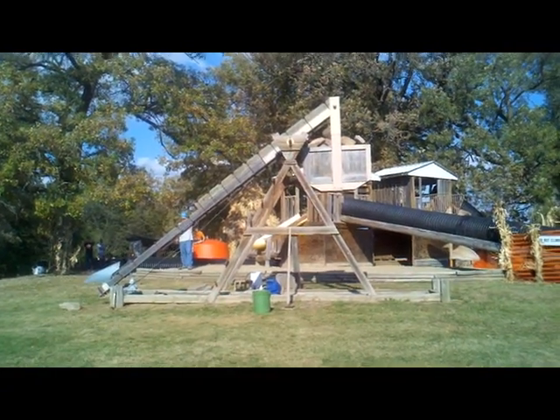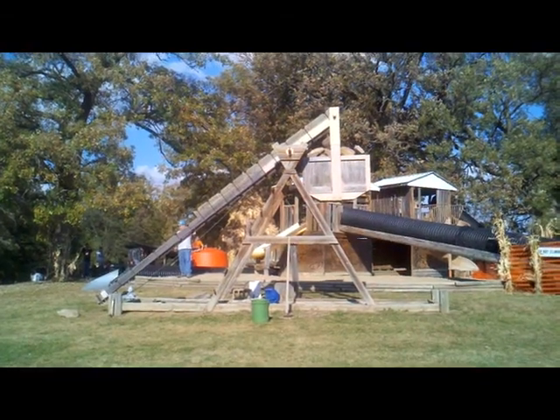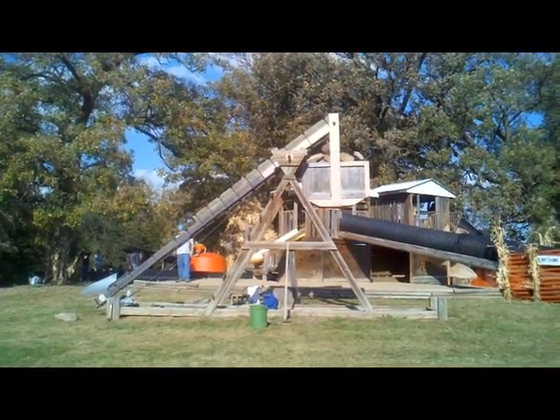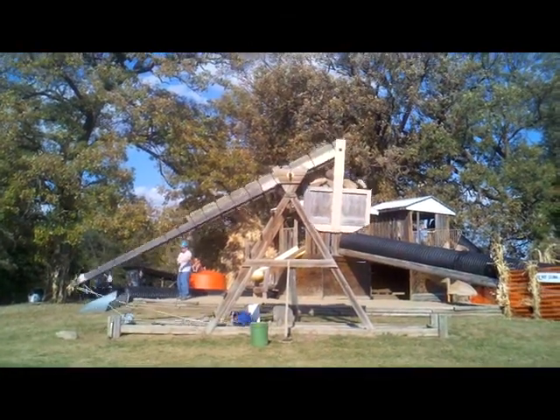Are you ready? We're going to count down from three and Alan's going to pull the pin, then go down to see if the pumpkin is either floating or broken. Let's go. Three, two, one. Go.